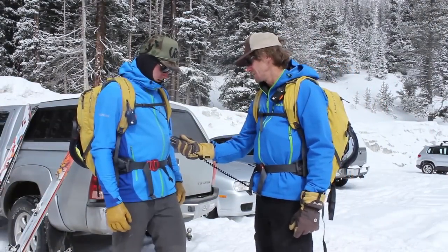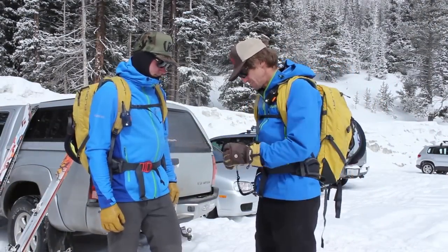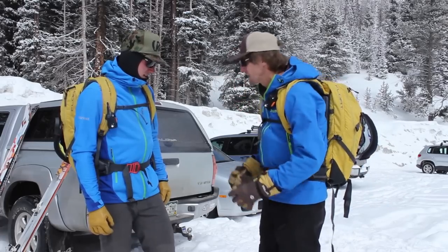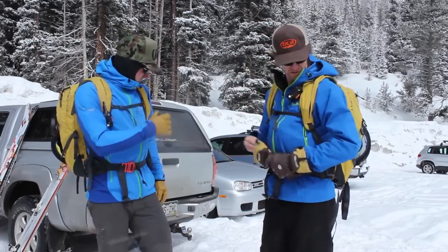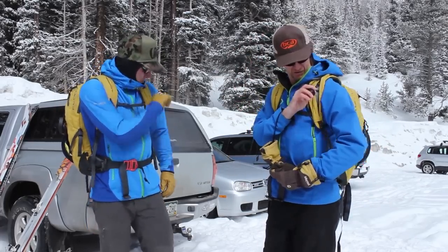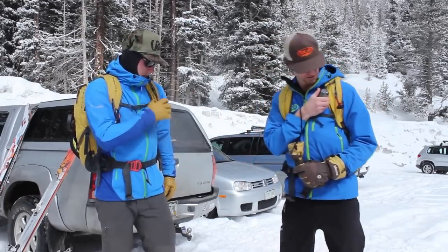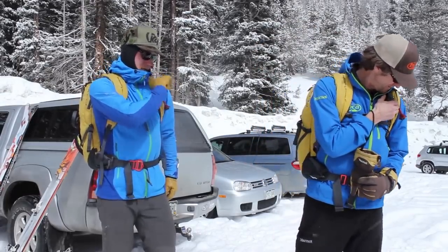Always perform a radio check at the trailhead at the same time you check your avalanche transceivers. Should we do a radio check? Yeah, let's get our triggers out first. All right, Edge to Kelly for a radio check.